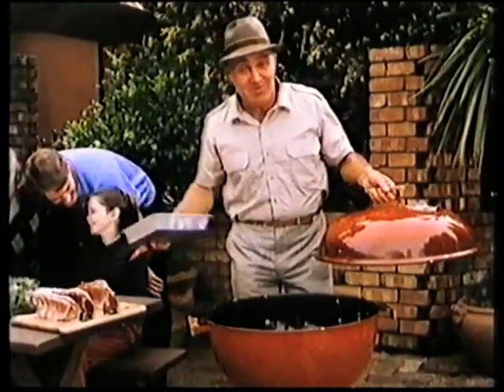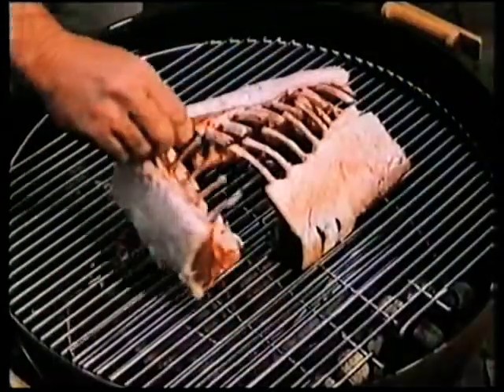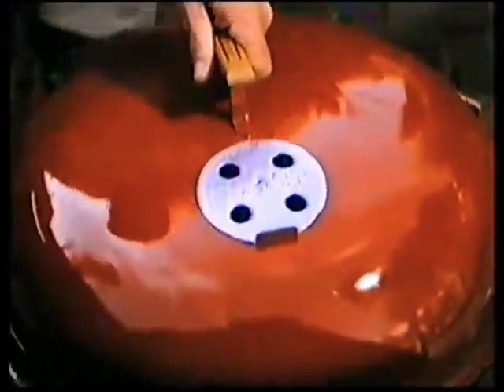Now, you can't burn the food, no flare-up, because the fat drops into this tray. Ingenious! Just put the food in, pop the lid on, forget about it. You don't even have to turn the food over.